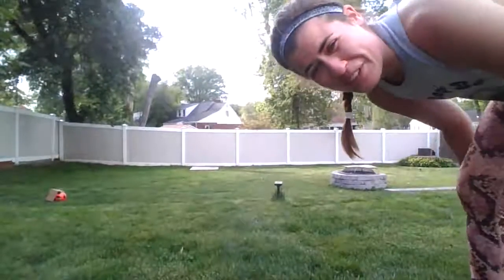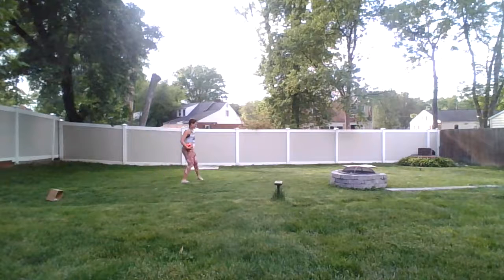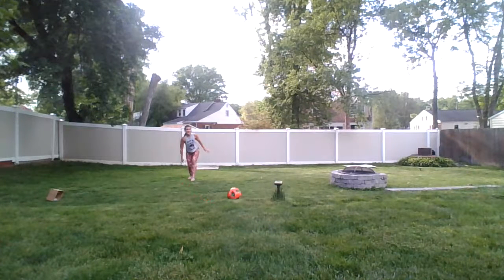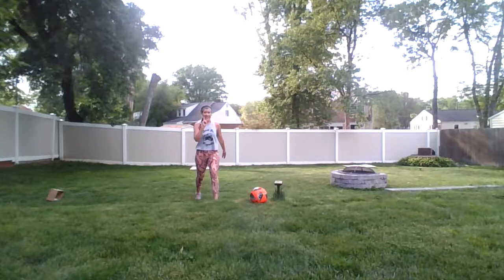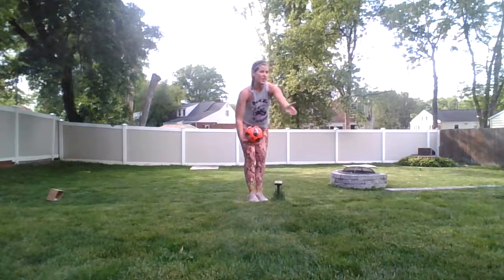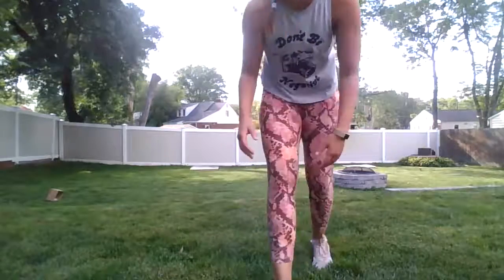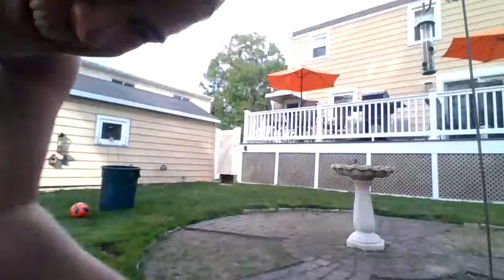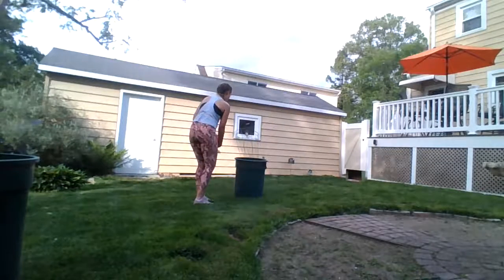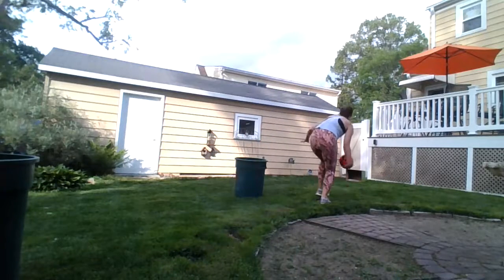Starting hole number two. Remember, because there's a hill you're gonna have to use a little bit more force so it actually goes up the hill and stays there. That's one. These trash cans are almost in a line so it's gonna be really difficult. I just hit one trash can — I'll do a small roll this way. Three. Then hopefully I'll be able to make it in on the fourth one — four!